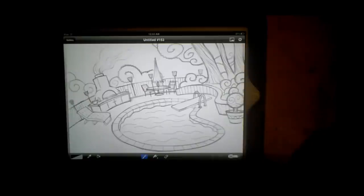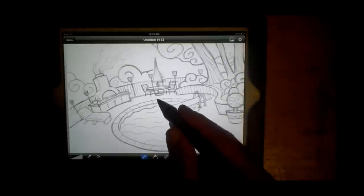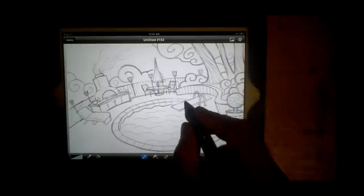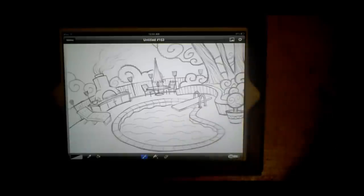I researched several styluses and people seemed to like that one on YouTube, so I ended up getting it. But the main complaint I was reading about is that instead of going to a fine tip like you might have with your Wacom stylus, where you can actually see what you're doing while drawing, with an iPad tablet you can't — they haven't come up with a stylus that has a sharp point, so they all have kind of a bulbous point, more like the eraser side.